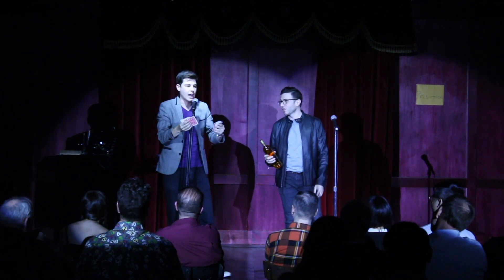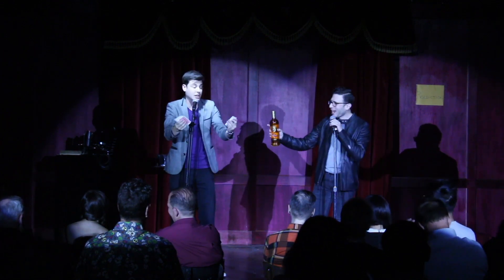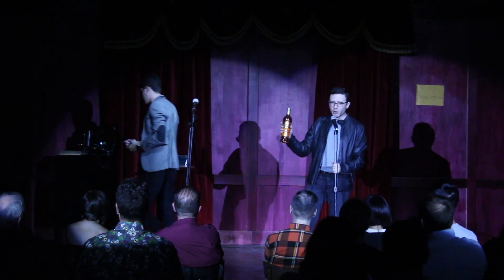This is a super obvious one. Sir, there are 52 cards in this stack! No, no! Damn! You're having a chance, man. We're doing my trick.